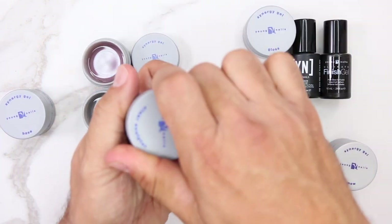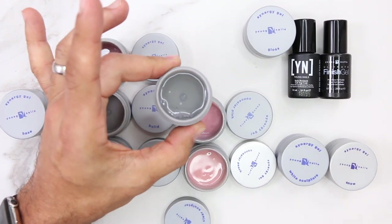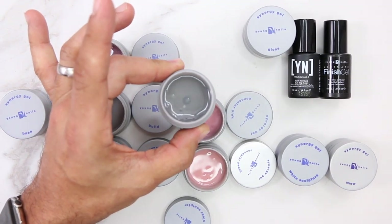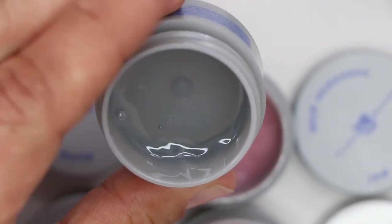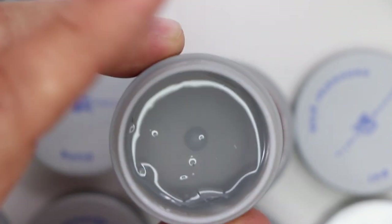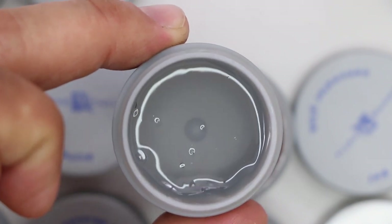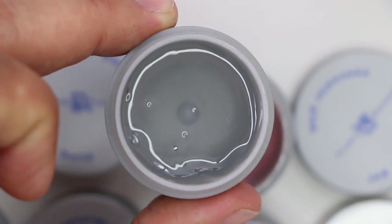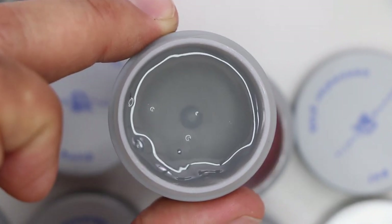Last but not least in the builder category, Clear Sculpture — our clear sculpting gel. As you can see, there are no self-leveling features. This gel is incredible for creating a thin gel free edge so that you can do perfect French sculptured application.